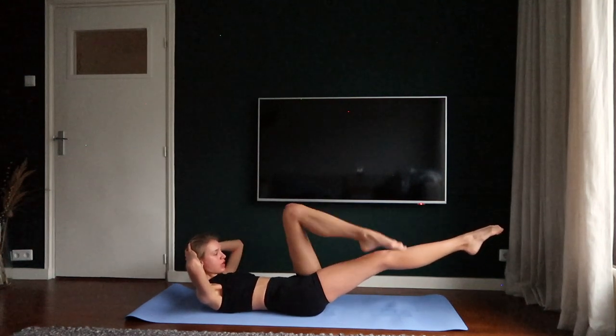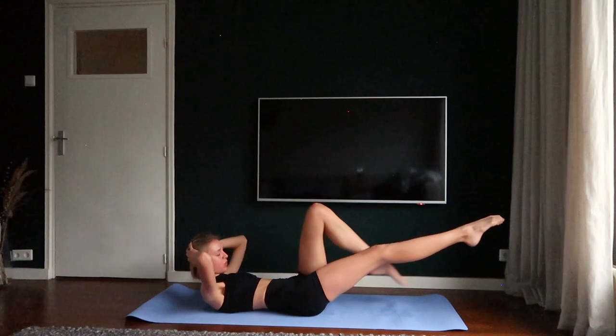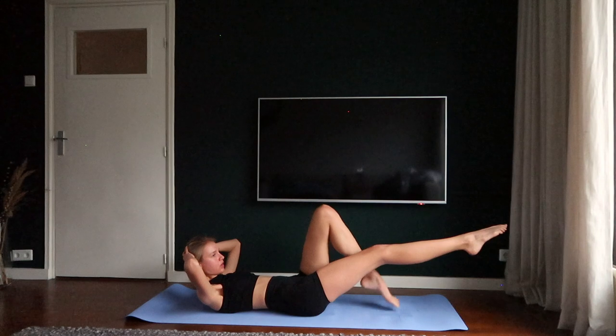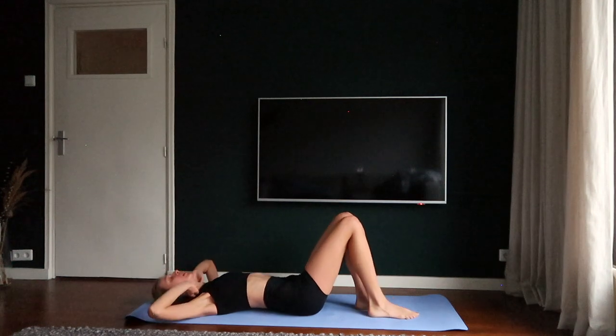One, over, two, straight, over, straight. Over, straight, over, straight. Okay, have a rest.